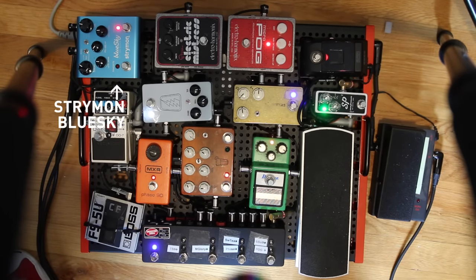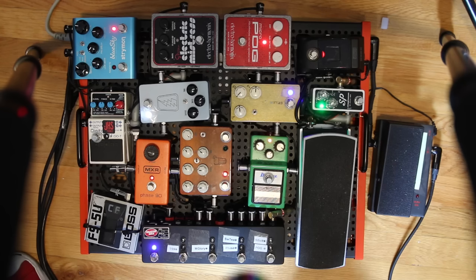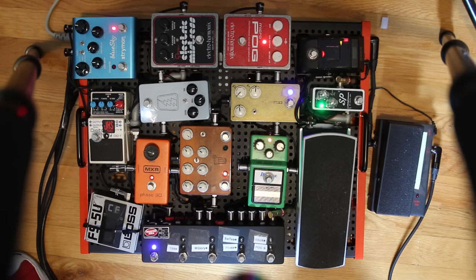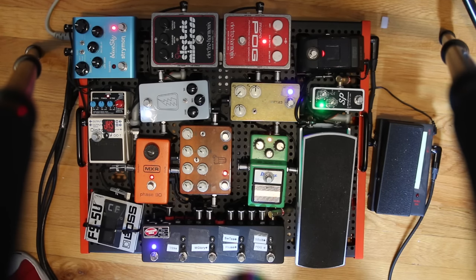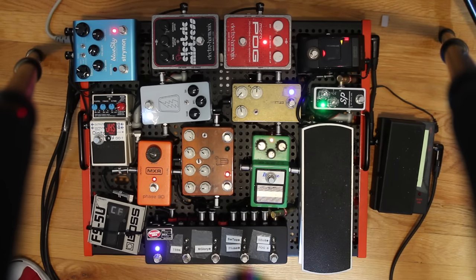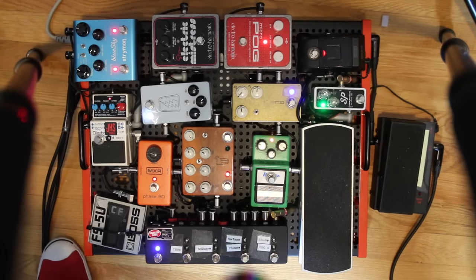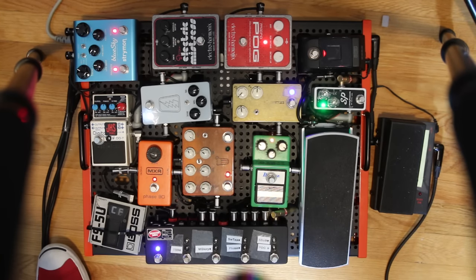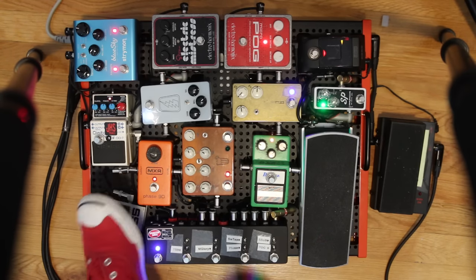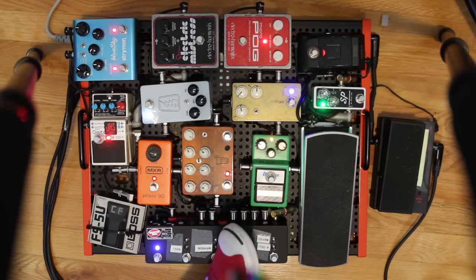Next up is the Strymon Blue Sky reverb. I love this pedal — it's really versatile and covers all my reverb needs. Some people want lots of presets so they look at the Big Sky, but this stays on pretty much all the time. I keep the favorite switch set to that shimmer setting. For those who play at church, you can imagine how that gets used — swells and dotted eighths with some Morning Glory.